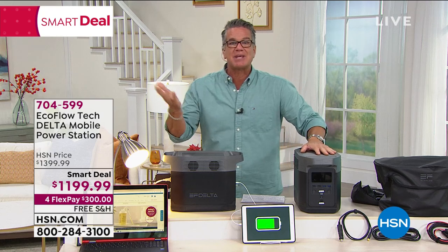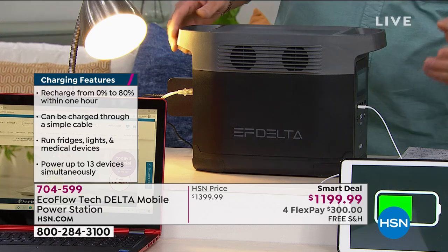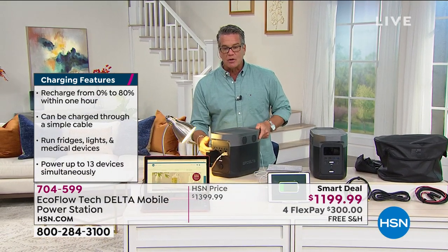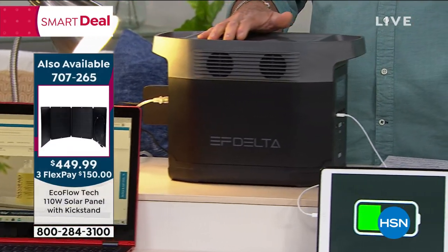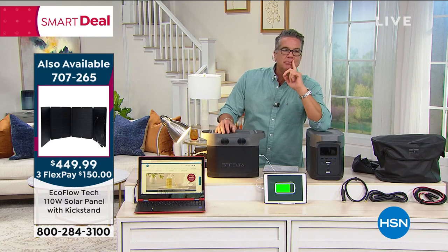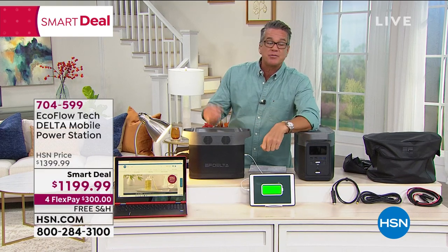You can charge it 80% in one hour. In an emergency with all the lights out, your food rotting, and it's hot — with a gas generator you'd have to run cords inside, hope it starts, keep refilling it at the gas station, and deal with toxic exhaust. Or there's the EcoFlow: ready to go, no priming or pumping or filling required, and when it runs out, it recharges super quickly. A combustion engine has moving parts and any one can fail at any time.